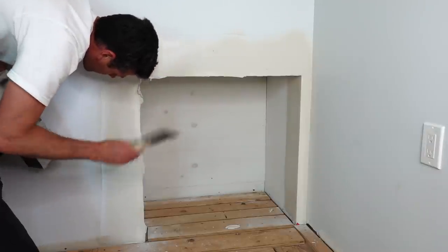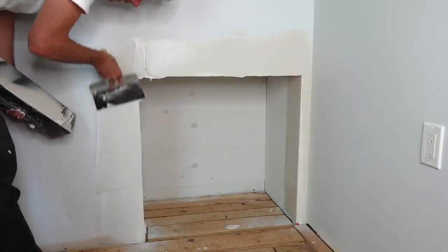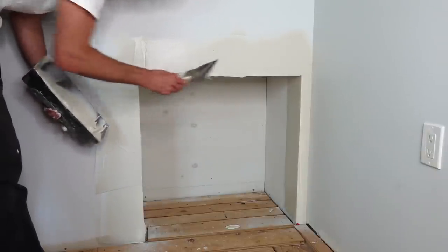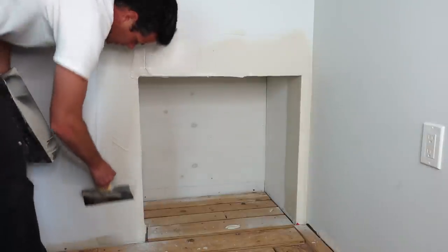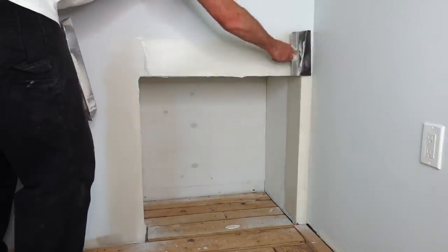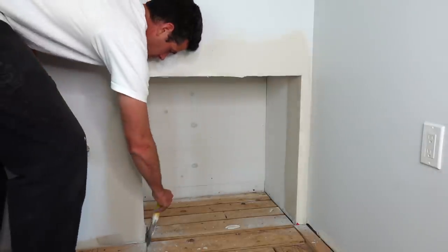I'm being careful to leave a little bit extra over top of where the tape is so that it actually gets hidden.